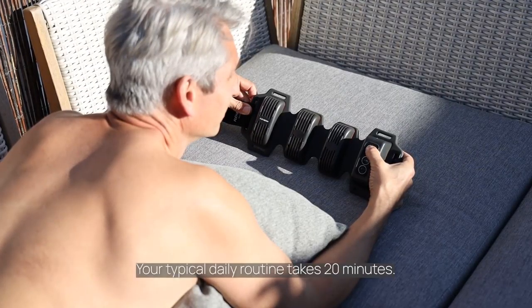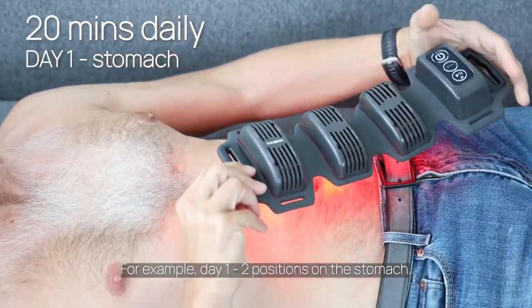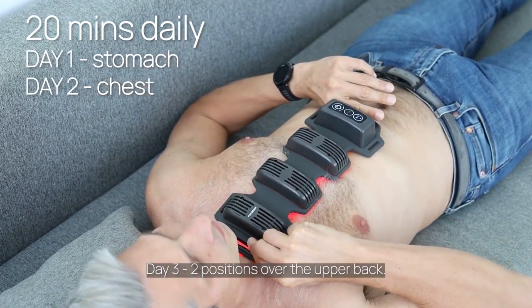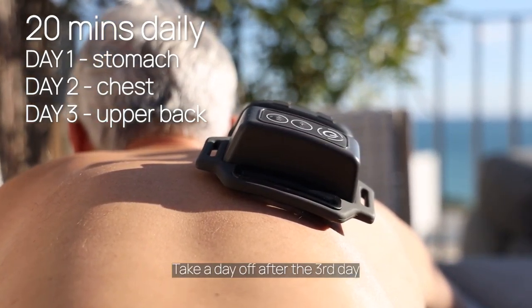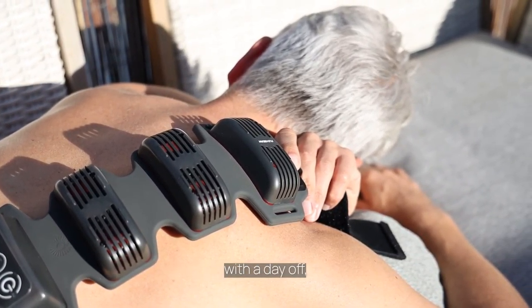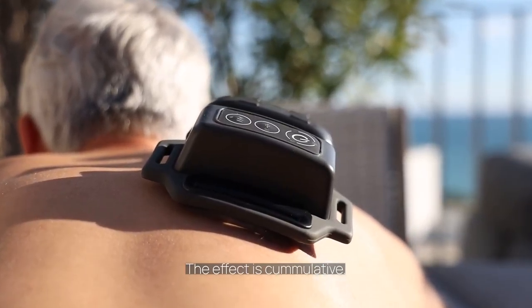Your typical daily routine takes 20 minutes. For example: day 1, two positions on the stomach; day 2, two positions on the chest; day 3, two positions over the upper back. Take a day off after the third day and start again. Keep alternating through these three positions with the day off until you feel happy with the result. The effect is cumulative.